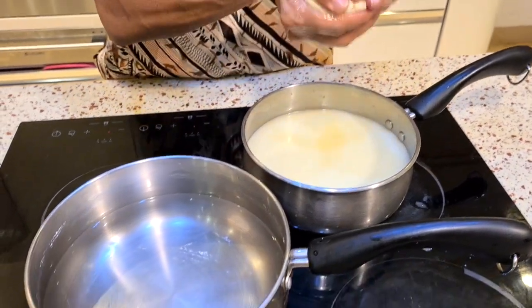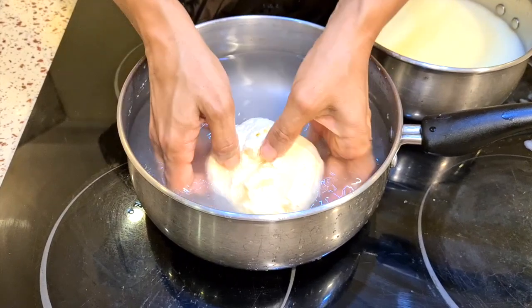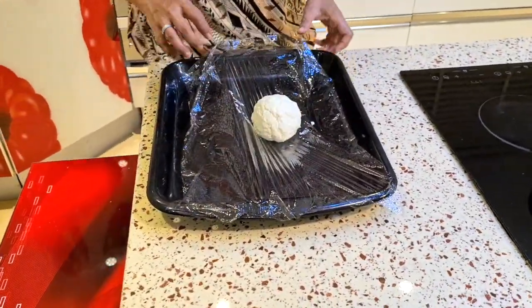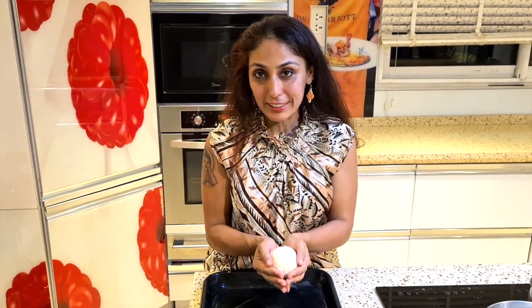The last step is to rinse it in cold water and make sure everything comes out from the exterior. You can see the water turning slightly milky. This is best consumed the next day — we need to refrigerate it, so I'm just going to put it in cling wrap and cover it tightly. Now we have a perfectly round ball of mozzarella cheese. It took us just about half an hour. We're going to chill it in the refrigerator for two to three hours at the least, overnight is best.